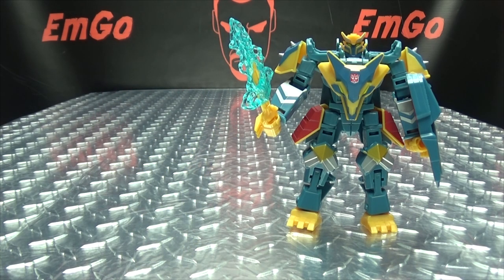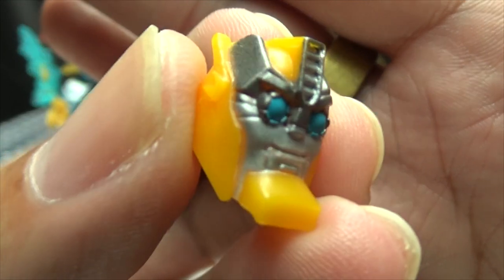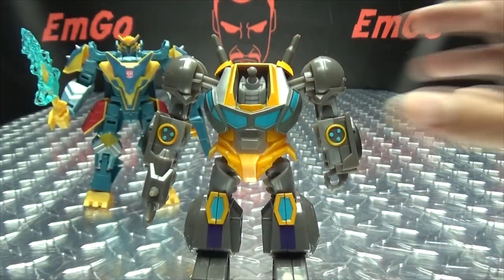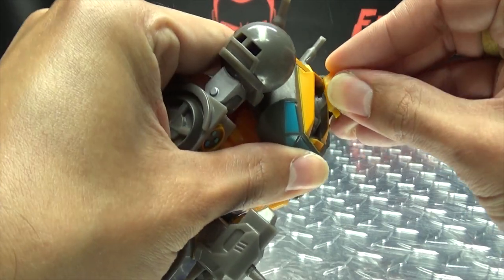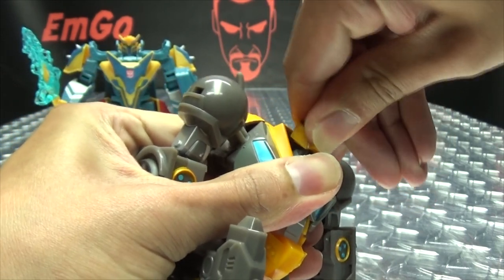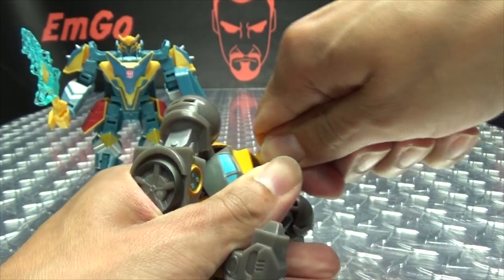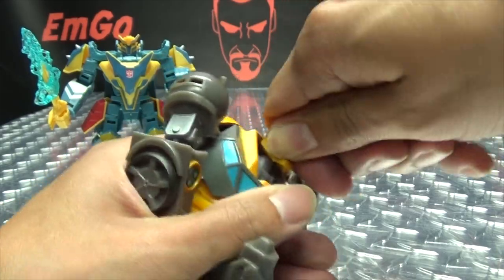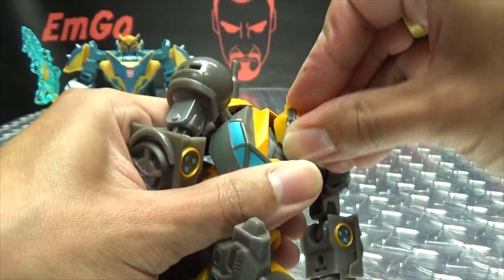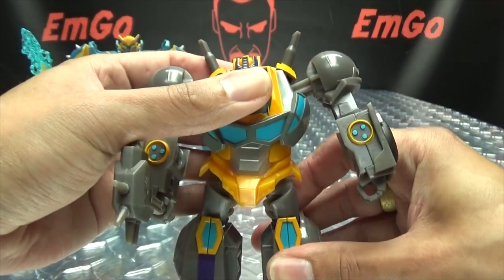The last thing to talk about is the included Build-A-Figure part. Thunder Howl comes with McAdam's head — a noggin with a nice silver metallic paint for the eyes. Now that we have his head, we can finally bring in his body and finish McAdam. That is really stiff and incredibly hard to get on — come on McAdam, come on buddy! There we go, it's on. Look what I did to my finger trying to get that on. We finally have a complete McAdam!